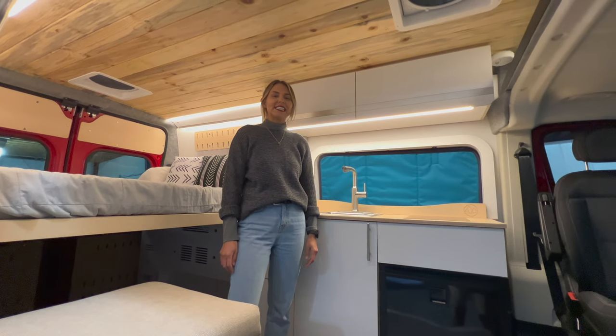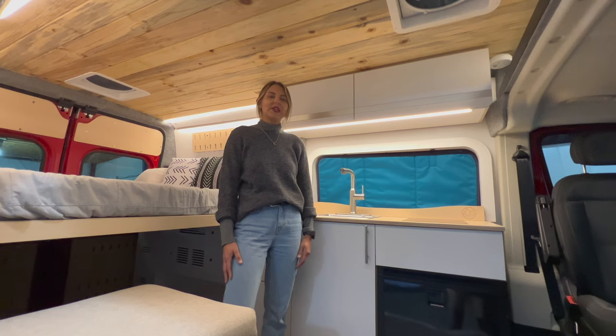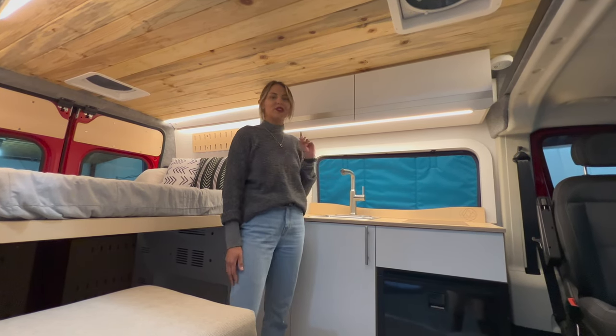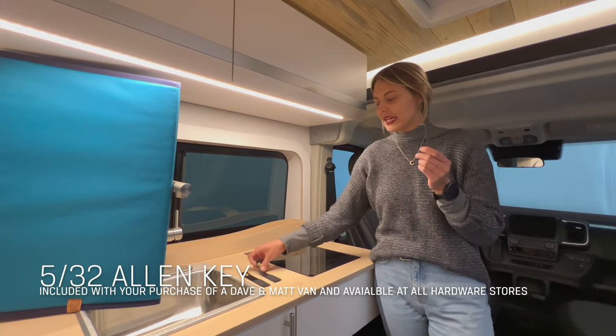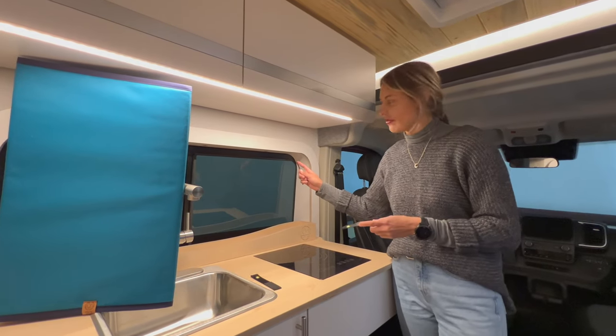I'm Chelsea with Dave and Matt Vans, and I'm standing in our brand new 2022 LV3. I'm going to show you how to install the kitchenette window cover in your own lifestyle vehicle. All you need to install your window covers is your allen key and one of your straps. We're going to start with the one closest to the driver's side here.